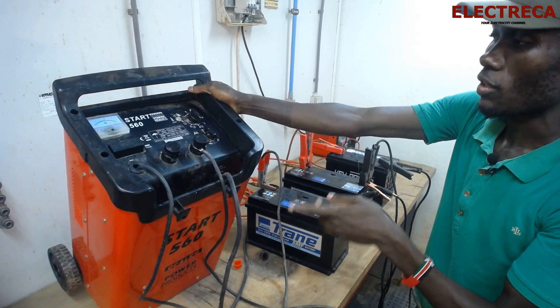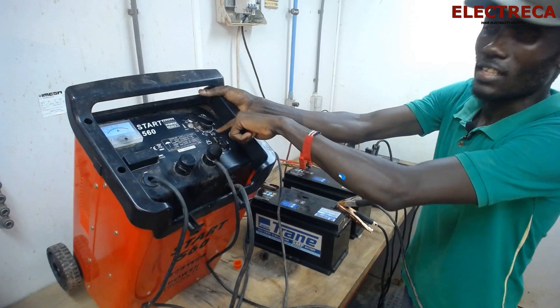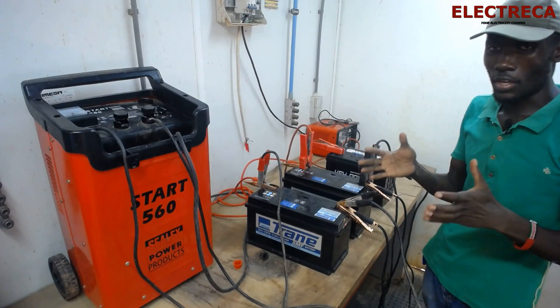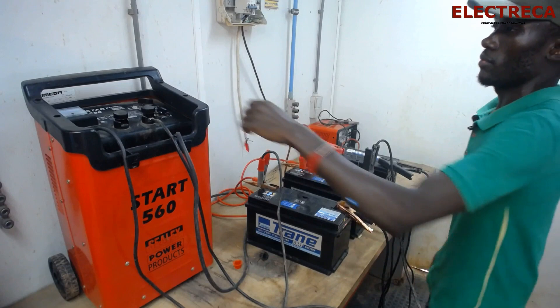Because we have three batteries, we select three on the battery count selector. You have to be very, very careful here. Now the batteries can charge in parallel.